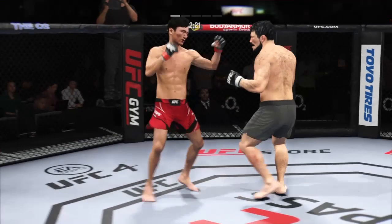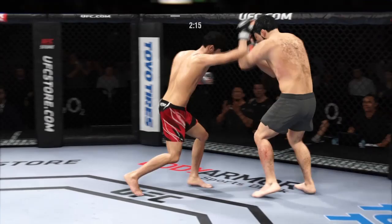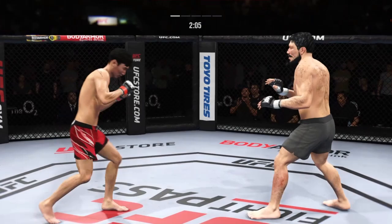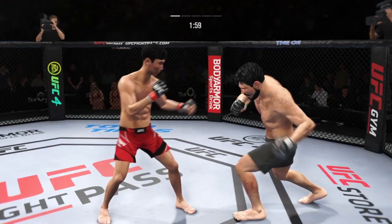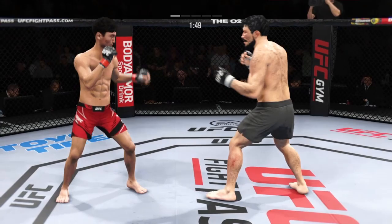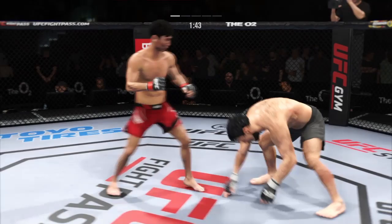Misses on the uppercut there — there it is, great punch. Good job by him there to raise the guard and protect his head. He's doing a good job of keeping the guard high, locking his head, making sure he's not taking those damaging strikes up top. Look at the whip action that comes from him throwing that kick. Right hand on point. Trying to establish that jab once again.